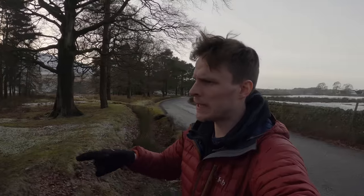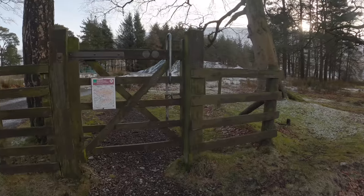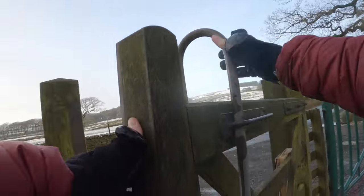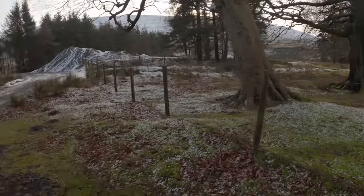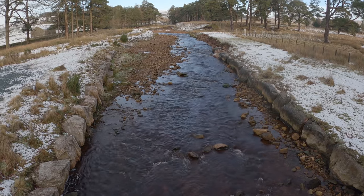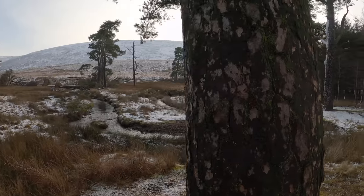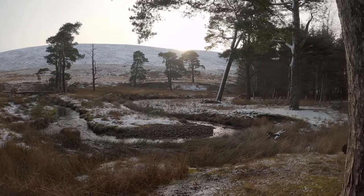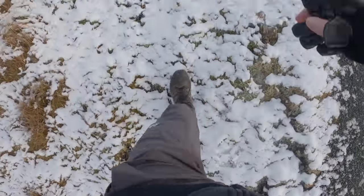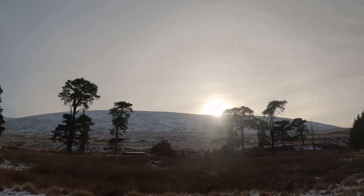Here's the gate up to the moorland — let's crack on. Right, before we start heading up the hill — look how beautiful that is — I want to make the most of some of these trees first.